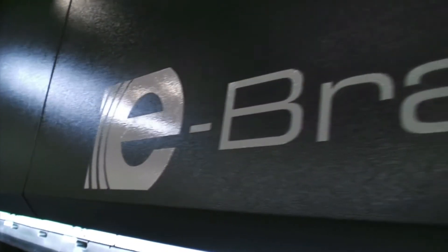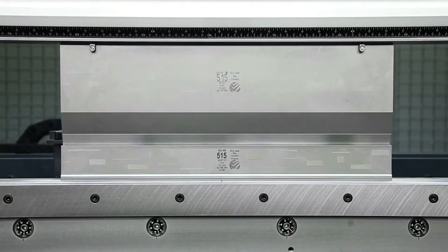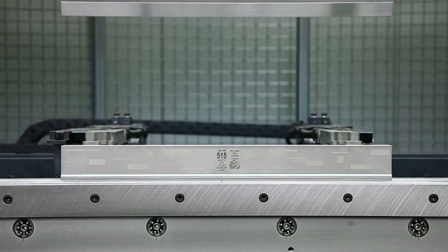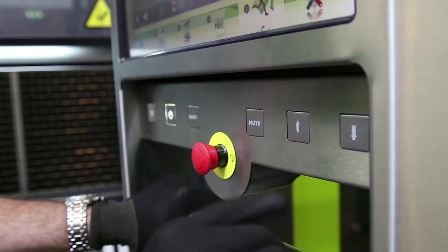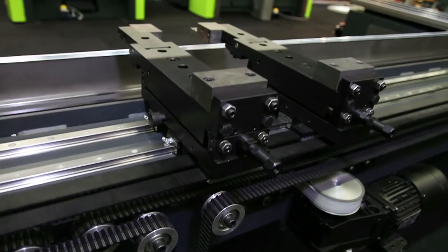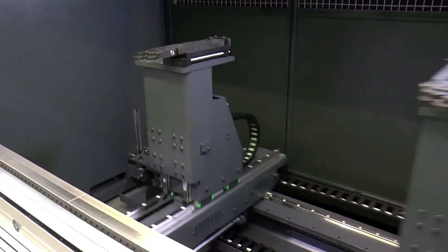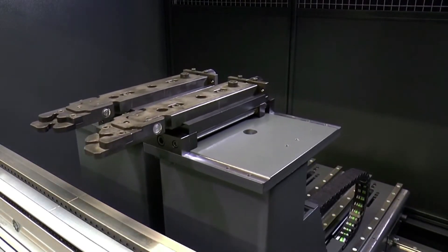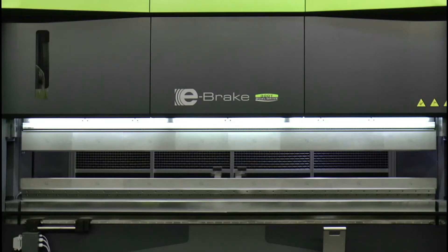The Safan Dali e-brake dual drive comes as standard with a large stroke of 400 mm and a large beam opening. You can choose from various tool clamping systems, either mechanical or hydraulic. The machine's back gauge comes as standard with a CNC-controlled X-axis and R-axis and, as an option, can be extended up to six axes. Thanks to the innovative machine construction, the back gauge can operate throughout the full working range.